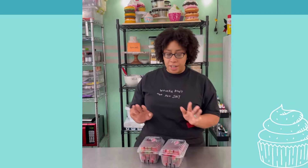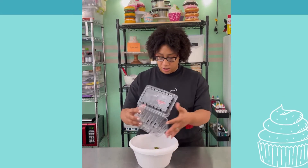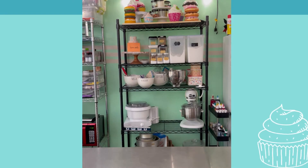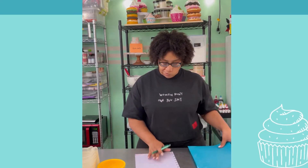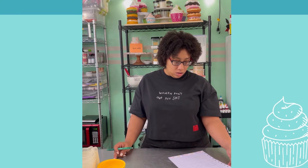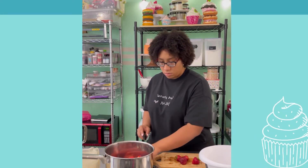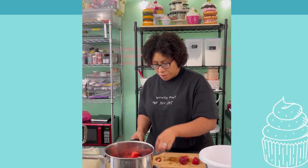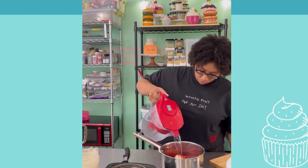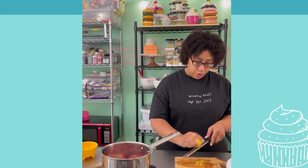I want to make a strawberry glaze — I've never made a strawberry glaze before. Let's try it. First I gotta wash these. I probably bought too many strawberries. I'm trying to figure out if I want whole strawberries or strawberry chunks. Something about adding lemon to fruit just makes it so much better. I'm hoping this works out how I want it to.